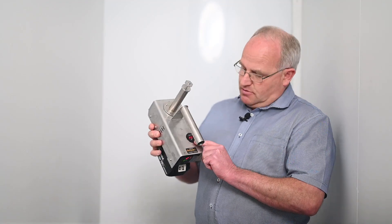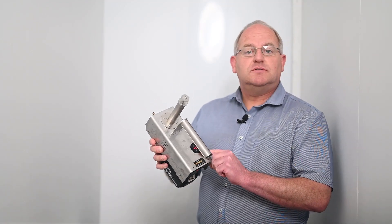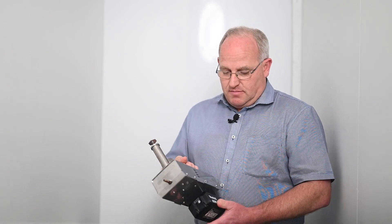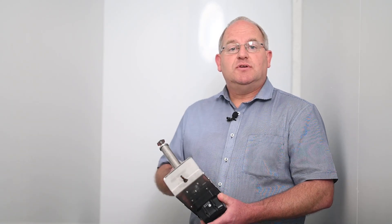The voltmeter here is showing 20.4 volts with a fully charged battery. There are various battery options available: Metabo, Milwaukee, Bosch, DeWalt, as well as Makita. There's also a 12 volt version available that comes with leads and just clicks onto a 12 volt battery.